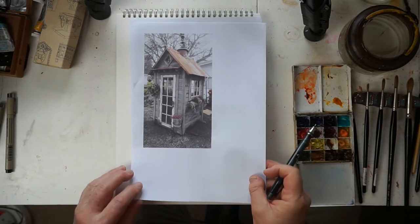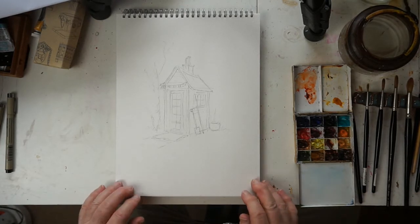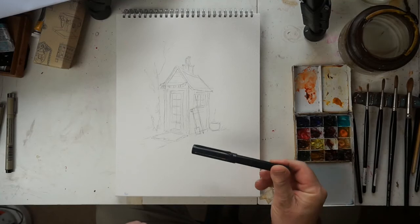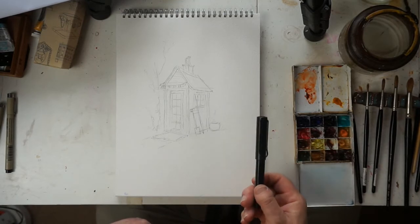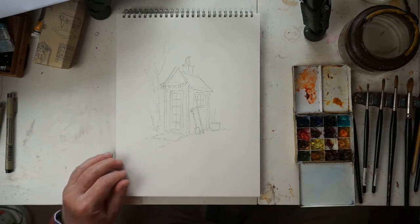I'm going to use a combination of those. I'm using 425 gram or 200 pound cold pressed Langton watercolor paper in a sketchpad. I'll be using Pigma Micron pens for the pen work, plus perhaps a Lamy fountain pen. I like using fountain pens with non-waterproof ink because when the washes touch the ink it bleeds and you get lovely grey effects. Paint-wise I'll be using Winsor & Newton and Daniel Smith: burnt sienna, burnt umber, cobalt blue, a little lemon yellow, green apatite genuine, and maybe quinacridone sienna and gold.